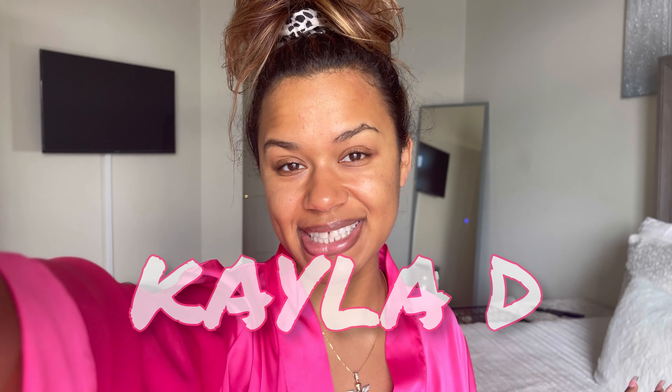Hello, hello! I'm Kayla D and welcome to My Life in a Channel. As you can see by the title, it is time for a blowout at home — a DIY blowout with Conair heat rollers. We're gonna get into this video, I'm not gonna waste your time. Let's get straight into it.